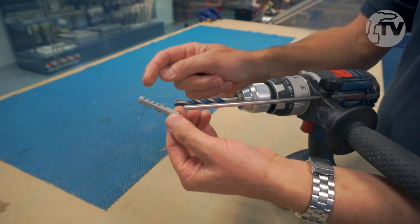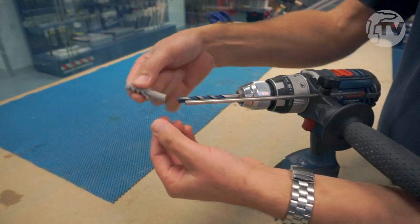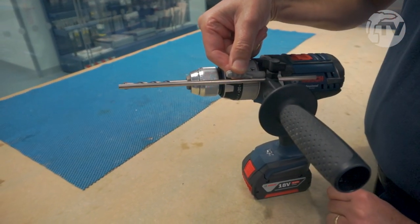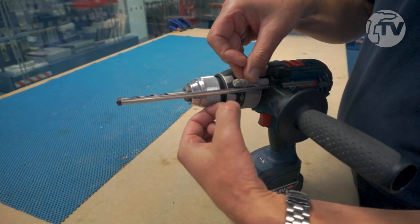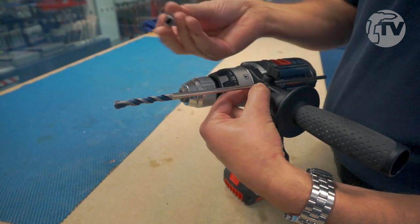Then just take the fixing — bearing in mind you need a little bit of extra space in the substrate to allow the screw to just protrude through the end of the fixing. Place the fixing onto the handle, just here in front of the locking bolt. Simply withdraw the depth stop, marking the position with your fingers, and withdraw it to the position you measured with the fixing.